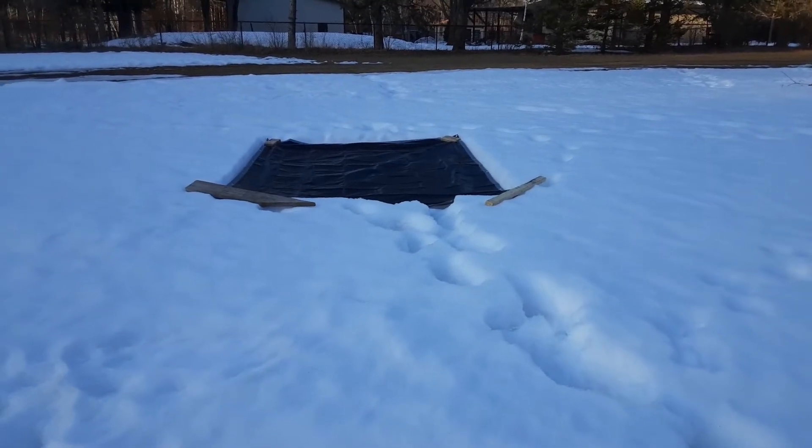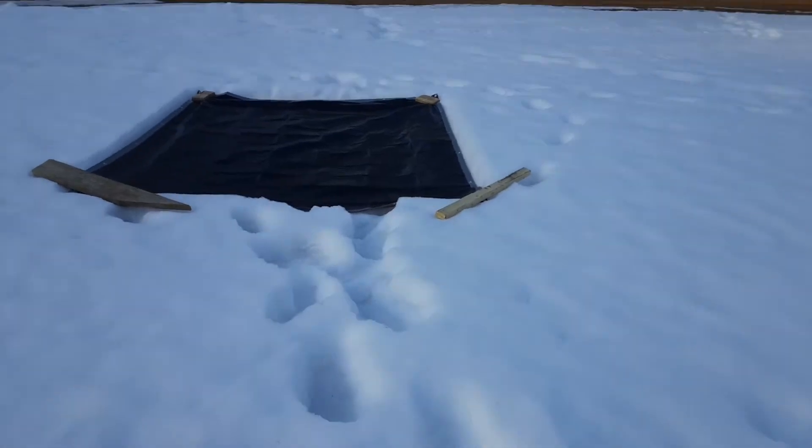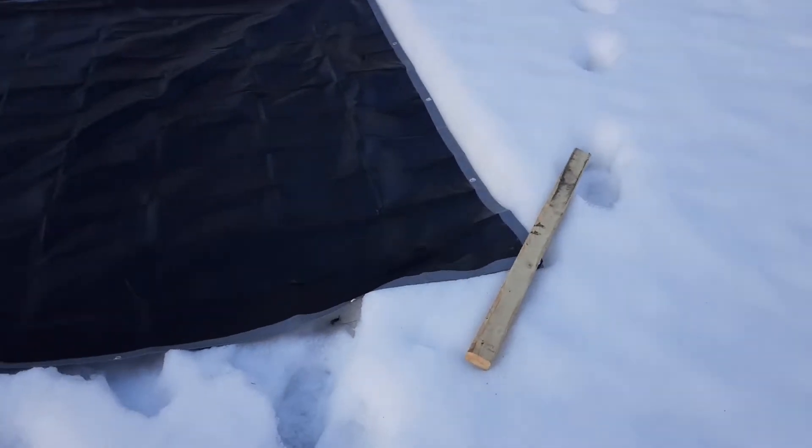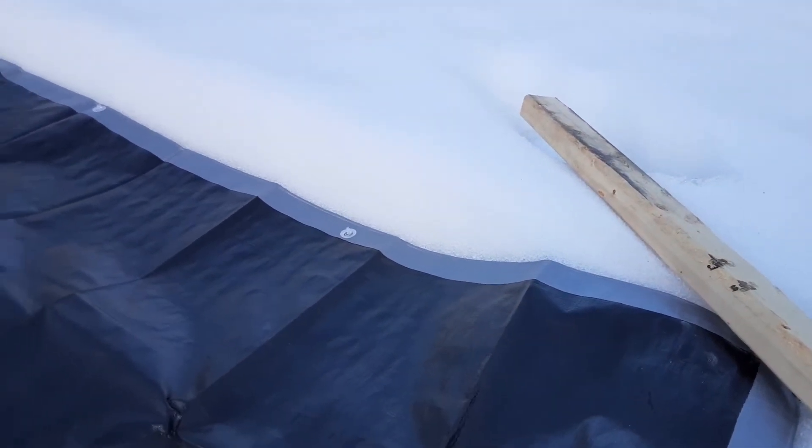You can see that it went down about 6 inches, maybe even more, maybe 8 inches. Let's take a look at this. That was one day with a nice sun.